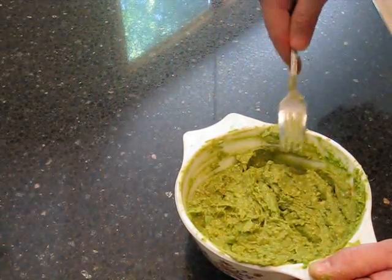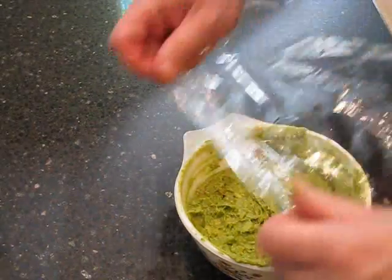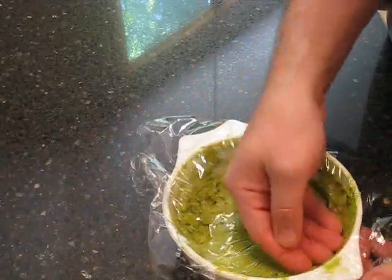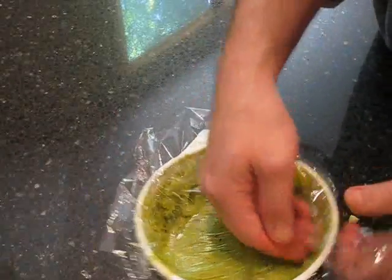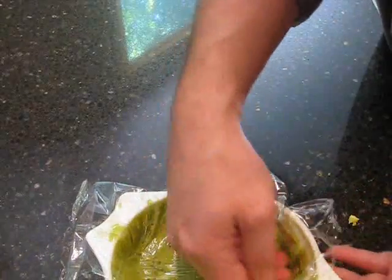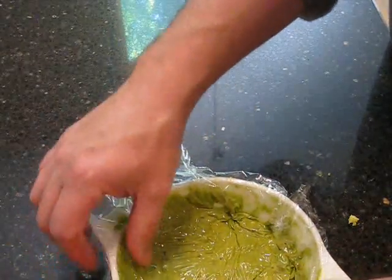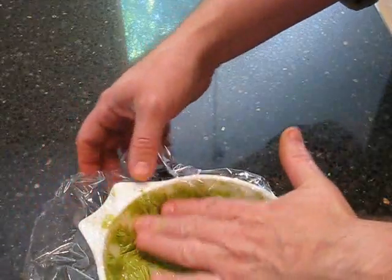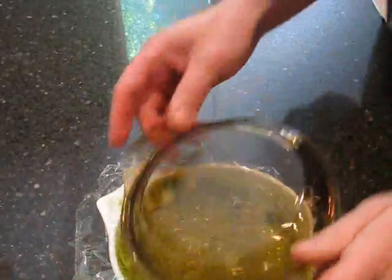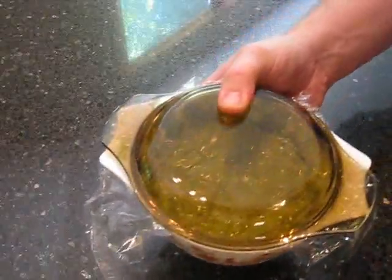Now we're going to let it chill so that it absorbs all the flavor together. What I do with my guacamole is I always take a piece of plastic wrap and put it down on top of the guacamole as close to the guacamole as you can get it — you can push it right down into the top. That prevents the air from getting to it, because the air is what's going to turn it brown. So put that down there as tight and as nicely as you can. Then if you want, you can put the lid on and just stick this in your refrigerator for a few hours, and we'll come back with guacamole ready to go.